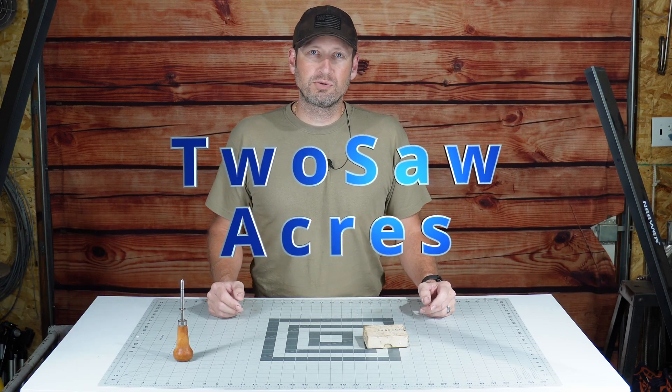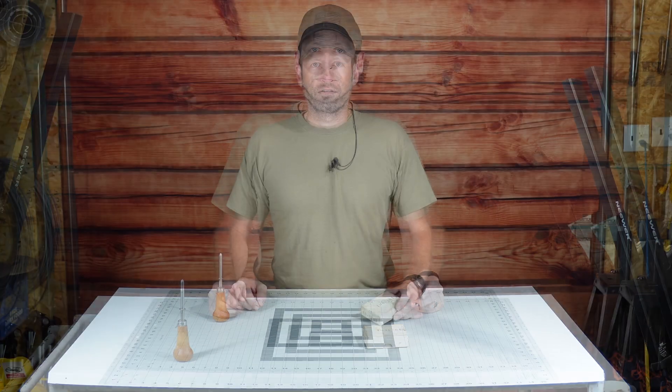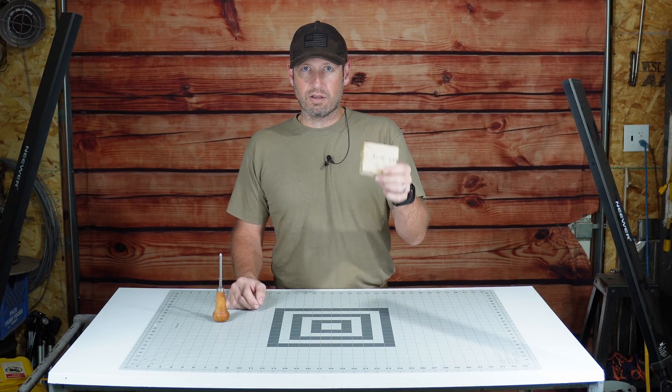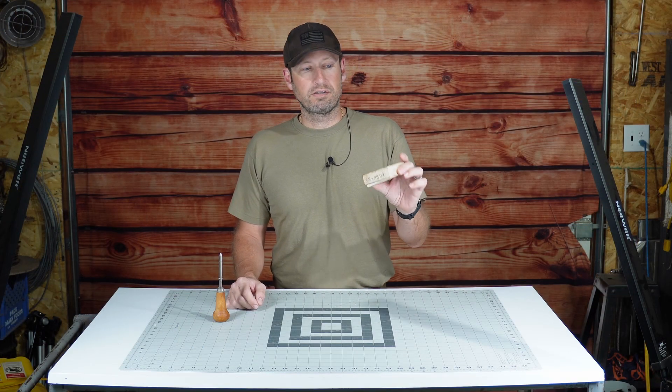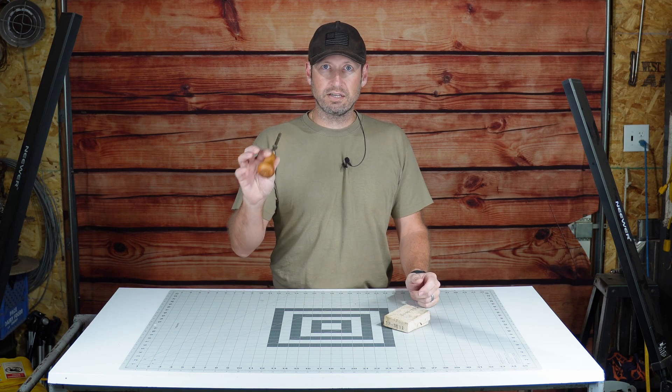Hey everybody, welcome back to another episode of Mystery Tool Monday, where each week I showcase a unique and uncommon tool. So last week I gave you a sneak peek of this Pocket Manometer, the DraftRite brand, and if you stick around to the end we'll do a quick sneak peek at next week's Mystery Tool.